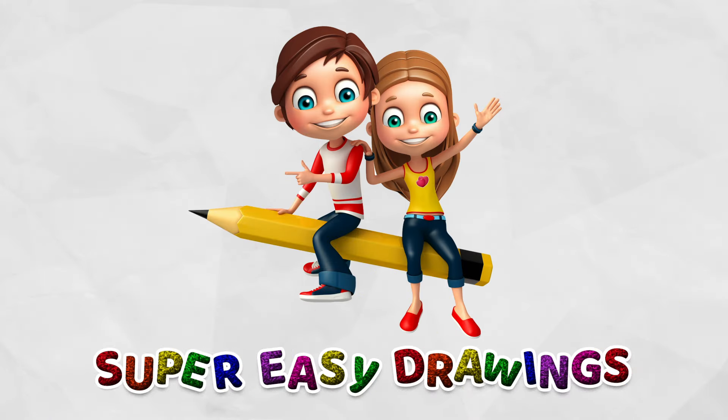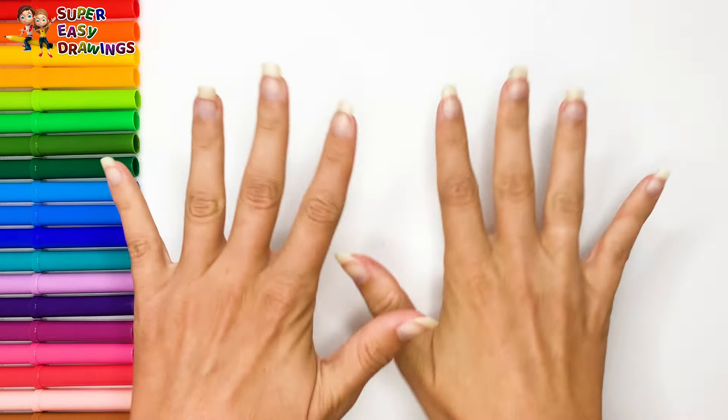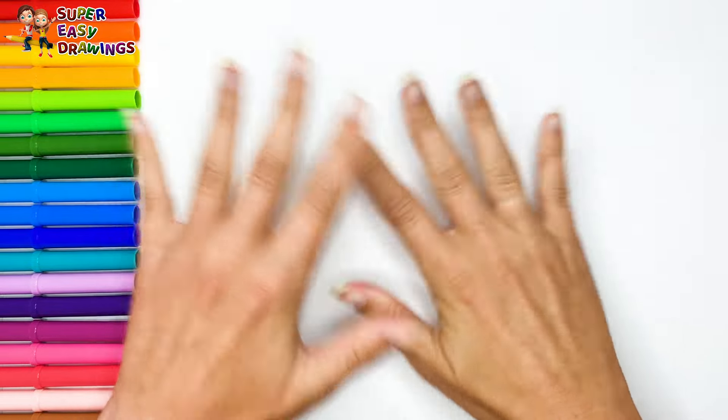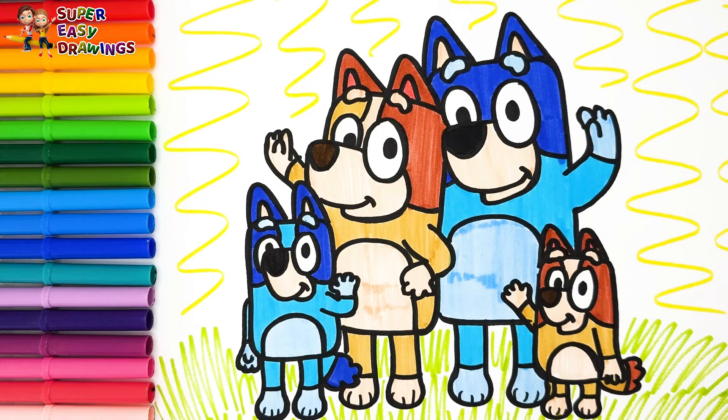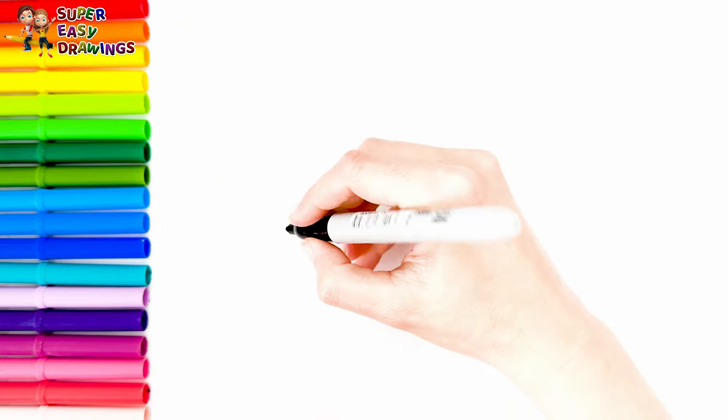Hello everyone and welcome to the Super Easy Drawings channel. Today we are going to draw and color Bluey and her family. Let's start drawing.